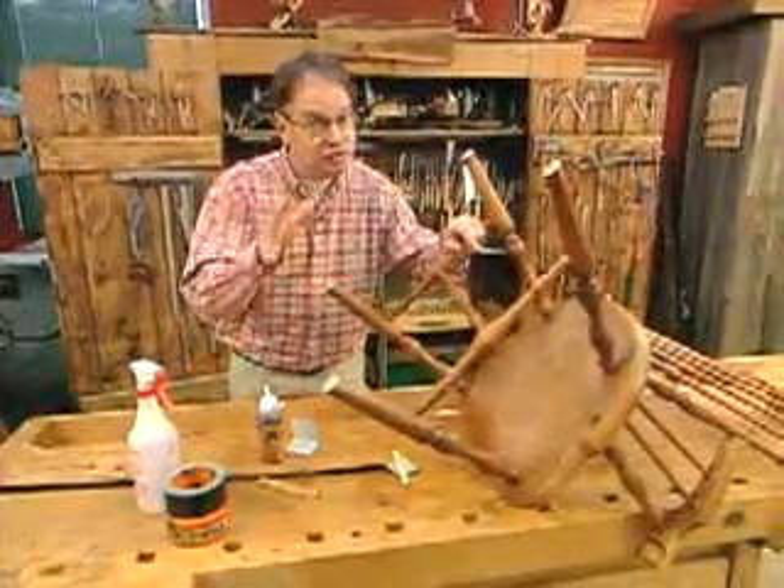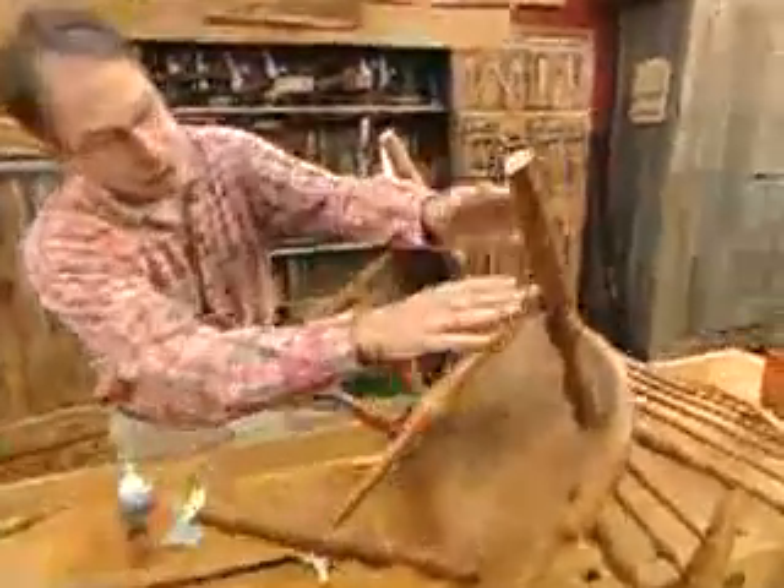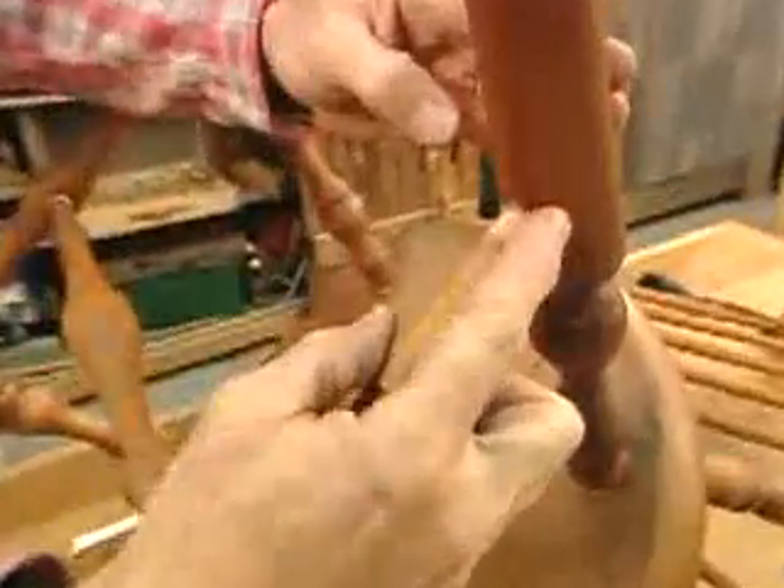Absolutely everybody has a chair that needs a little bit of work. Look at this — see the stretcher going into the mortise in the leg. Well, the glue has dried out over time because the wood expands and contracts. How do you fix that?